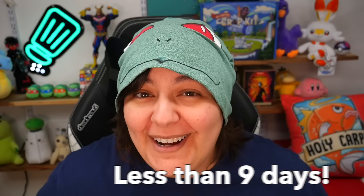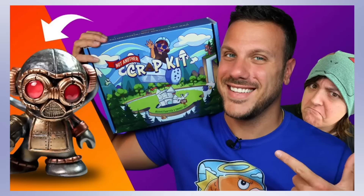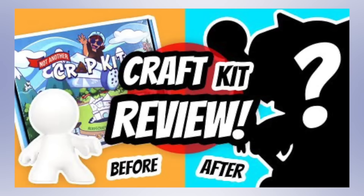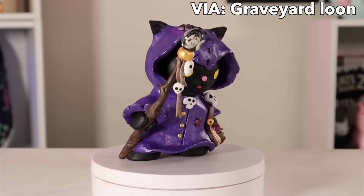Less than nine days left to get your hands on my craft kit. If you've been hesitating, wait no more. These are in limited quantities until August 15th, and some amazing art and craft channels have already played around with the box. If you're interested to watch their videos and what they make with it, check down below. The idea is you get a mold to create a character so you can turn it into your creature of choice. Check the link below to not miss out.